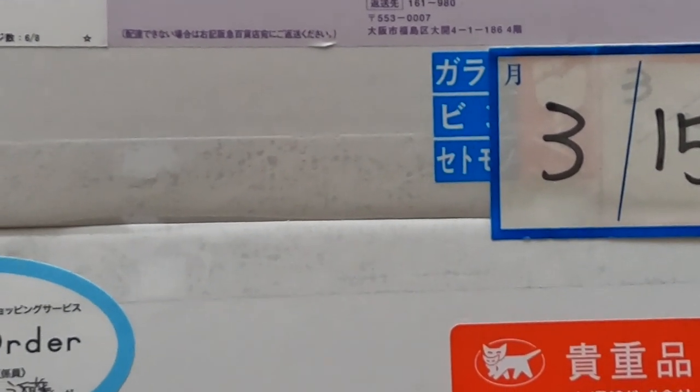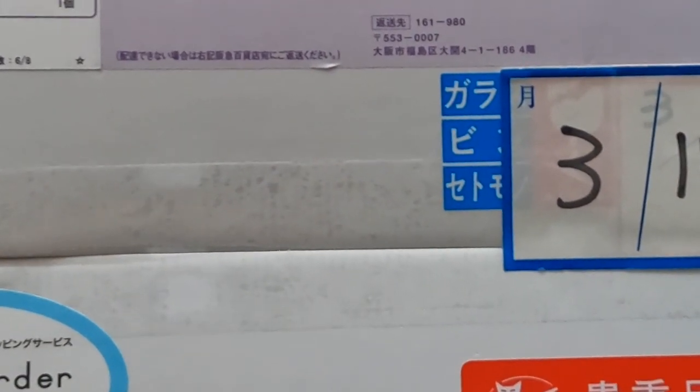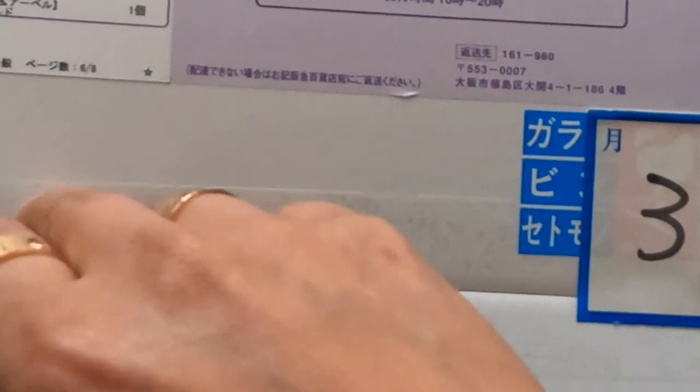All right, look at that. We're about to unbox a package from Osaka — or is this from Kyoto? Osaka, all right.